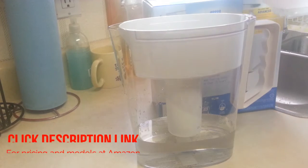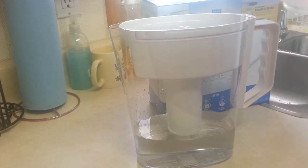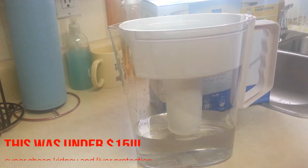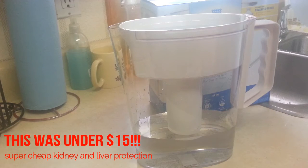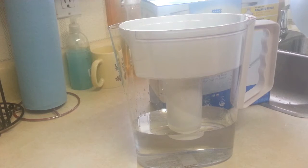A couple of quick things while we're waiting for this to filter: this is one of the smaller reservoir jugs you can get. They make all sorts of different sizes and different colors, and they also make them in a polished steel or aluminum finish, and some of them are quite fancy. They have a pretty good selection on Amazon, so I'll leave a link in the description if you want to have a look at the variety available and the current pricing.